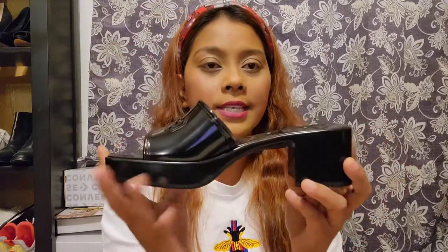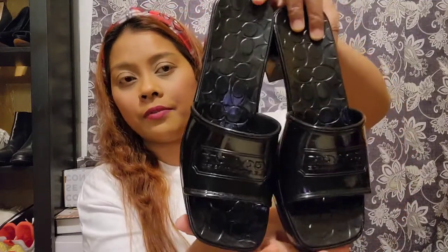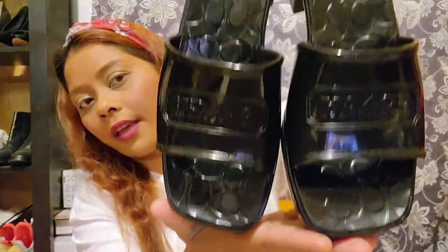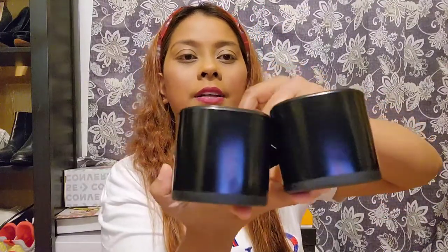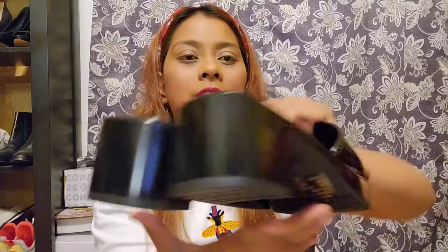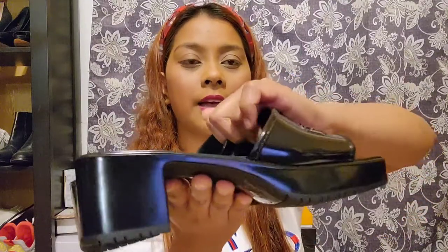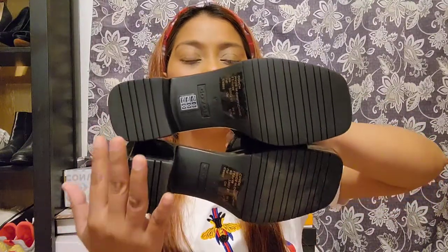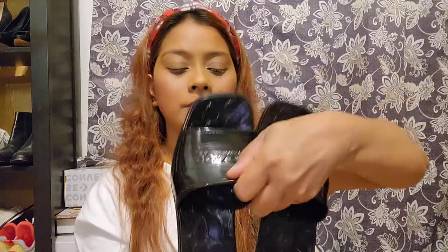I'm gonna try them on and see how they fit. This is both of them — that's how it looks in the front. Details right there with the C. That's the side. This is the back — the back is just plain, same as the side. And of course the bottom, right there. That's how it looks.